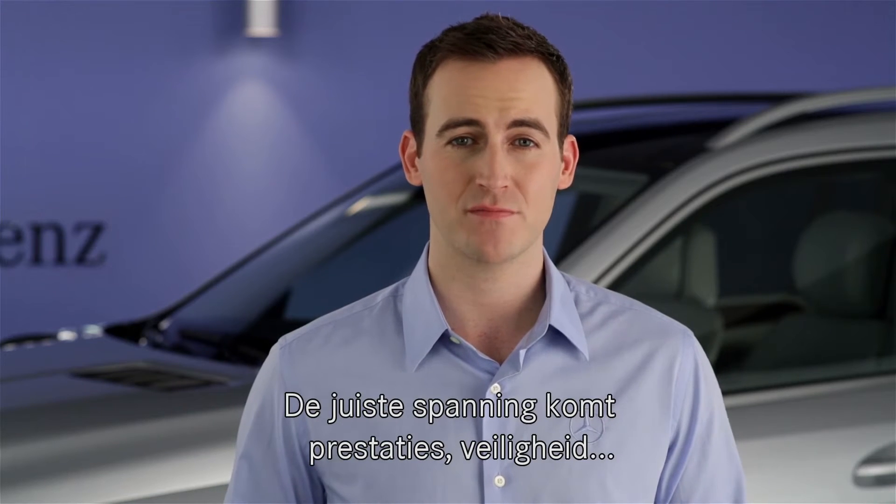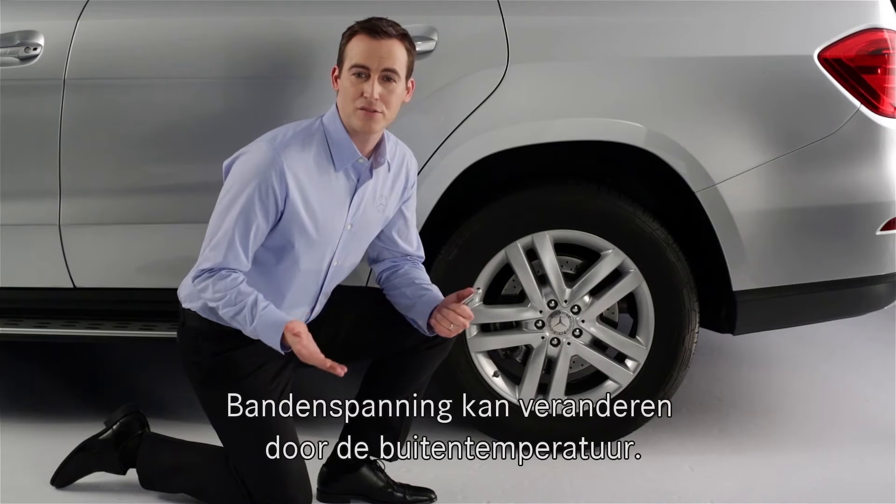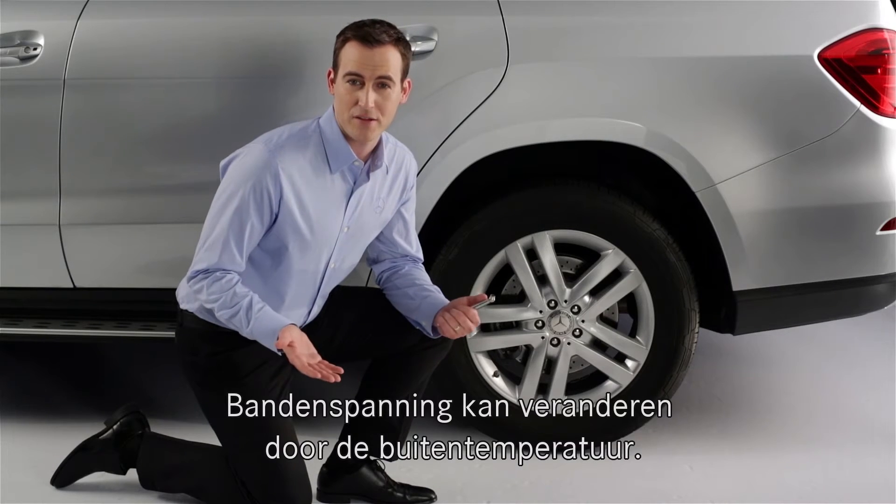Proper tire inflation enhances performance, safety, tire life, and fuel efficiency. A tire can lose pressure for a number of reasons, including a change in the outside temperature.